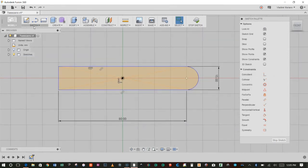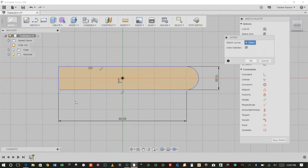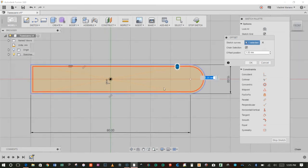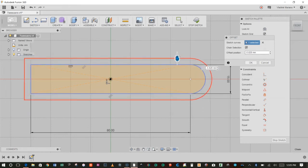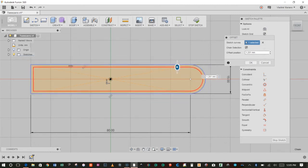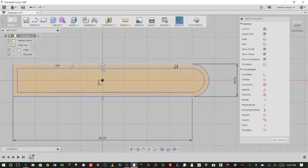Next we're going to use the Offset tool. I'll go to Sketch, then down to Offset — notice the O shortcut. I'm going to click on any one of these lines and the whole profile will highlight, giving me a red border around the entire profile. I can drag this outwards or inwards — outwards gives a negative number, inwards gives positive. I want an offset of 2mm, so I'm just going to hit 2 and Enter.